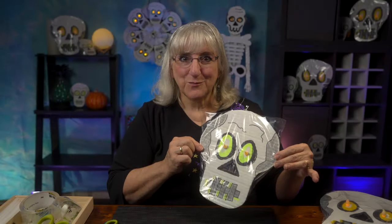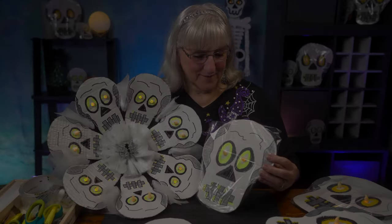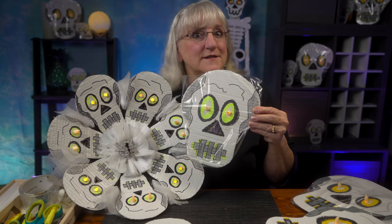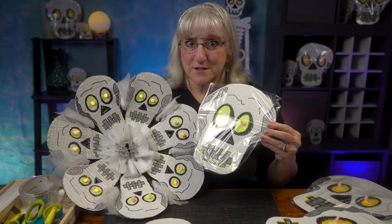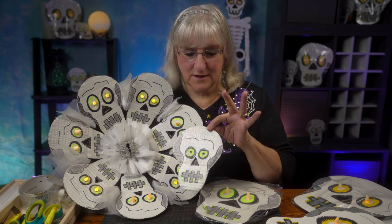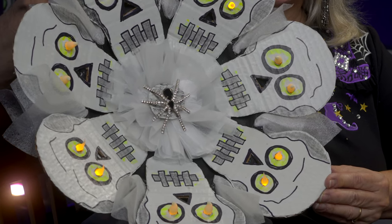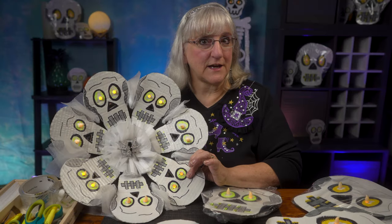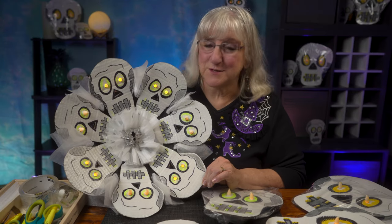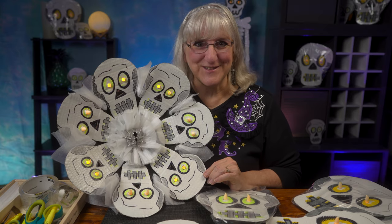I made about 18 of these in an hour, so get some cardboard and make some skulls — very fun. Today we created the skeleton head, but I also had some fun: I took the same design, only miniaturized it, and made little skeleton heads. I turned them into a wreath — all recycled materials and packaging cardboard, except for the candles. I also added a creepy spider just because I like the looks of it.